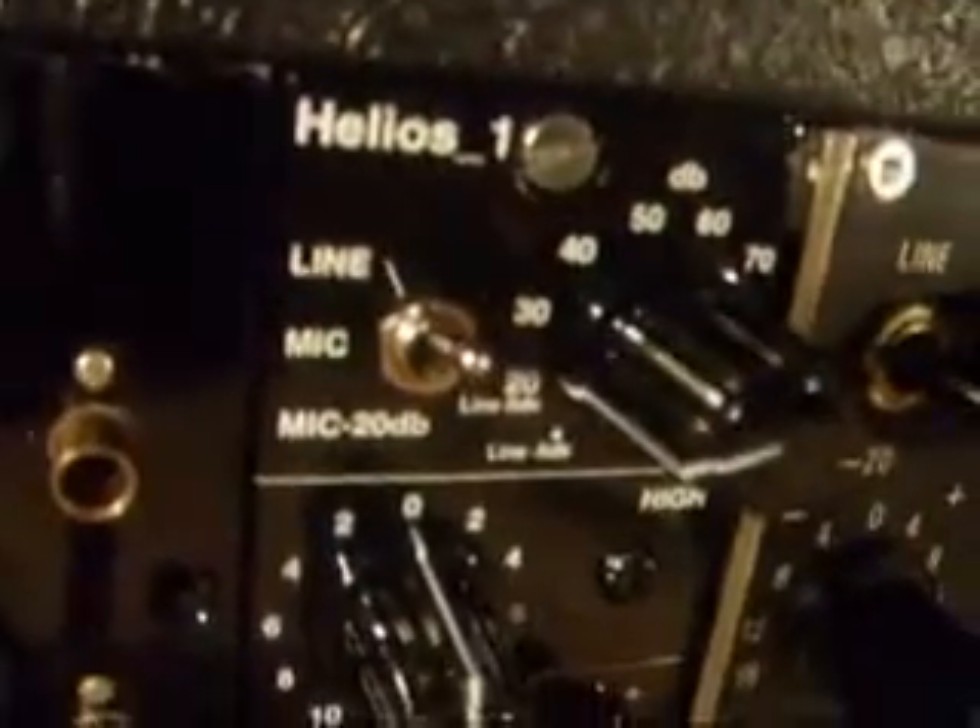This is to do with Unity gain. We're now plugged into the line input. You can see the switch is switched up to line and we are at 20.